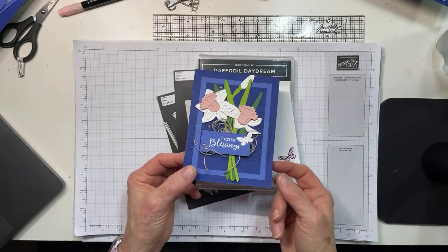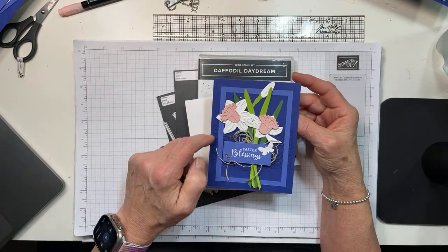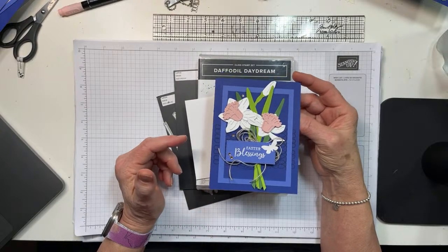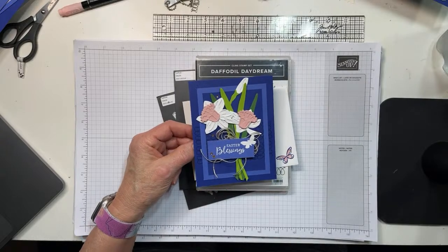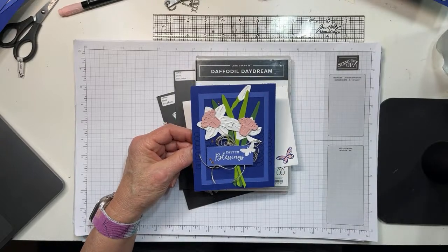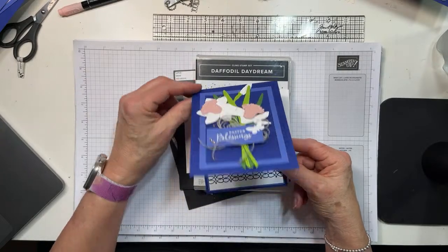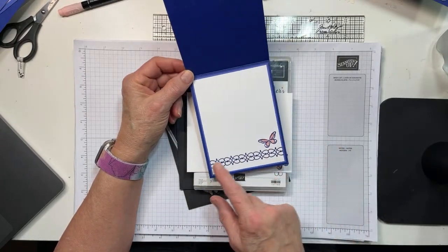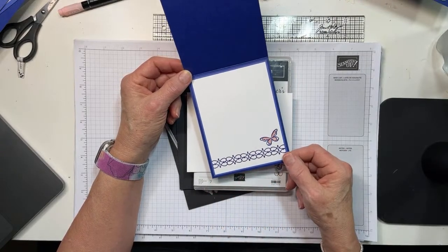Here's the front — you can see I have done some heat embossing. We're going to play with the Stamparatus, which I am also devastated to say is also retiring. So if you do not have the Stamparatus yet, this is the time to get it. Then on the inside I went real simple: just the little border stamp from Daffodil Daydream and a pretty little butterfly. So let's go ahead and get started.